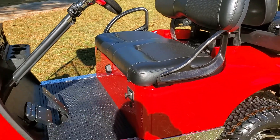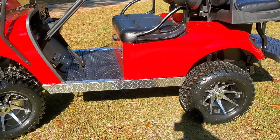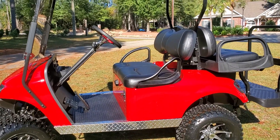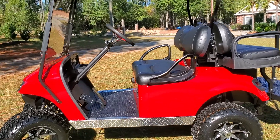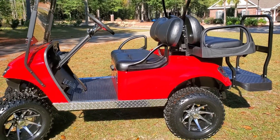I think that's about it. I really hope you enjoy the cart — I certainly had a good time building it for you. If you have any questions, you know how to call me, and feel free to do so.